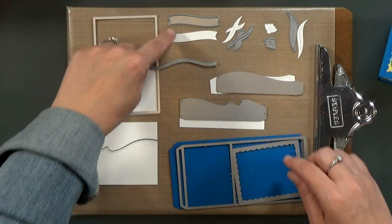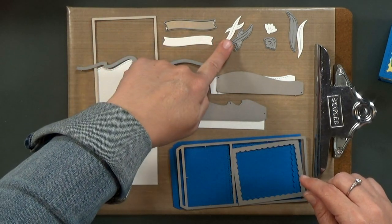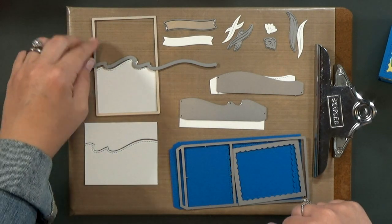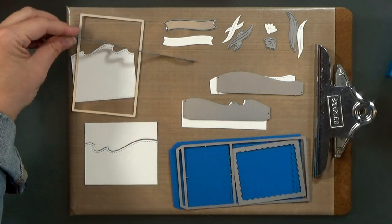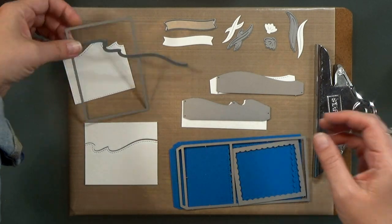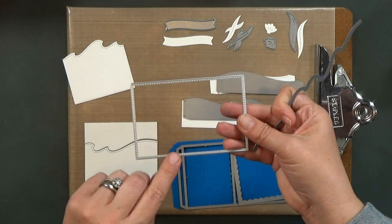Then I cut a stitched hillside, and that's going to be the sand. That little banner is from Mama Elephant. For the back of my box, the place to write the sentiment, I went ahead and cut a stitched rectangle.